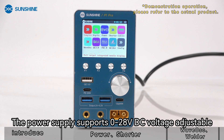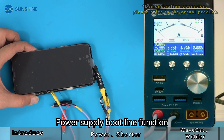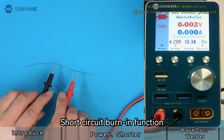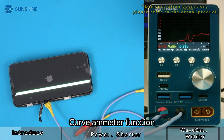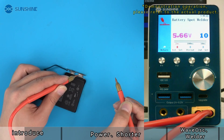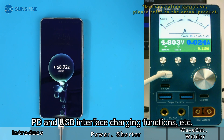The power supply supports 0-28V DC voltage adjustable. Built in a variety of commonly used mobile phone repair functions and digital display modes, including power supply boot line function, short circuit burn-in function, curve meter function, battery spot welding function, PD and USB interface charging functions, etc.